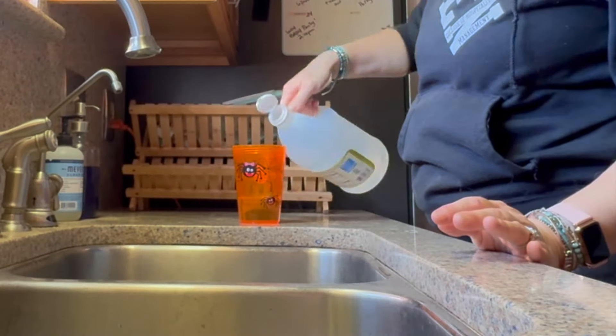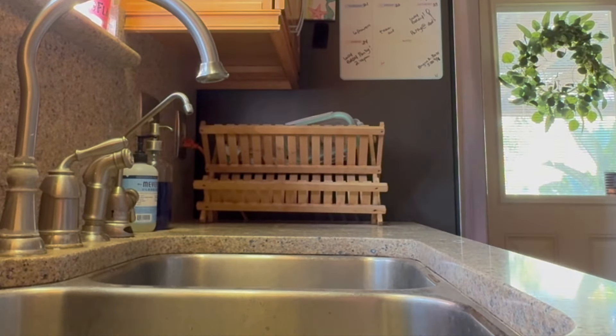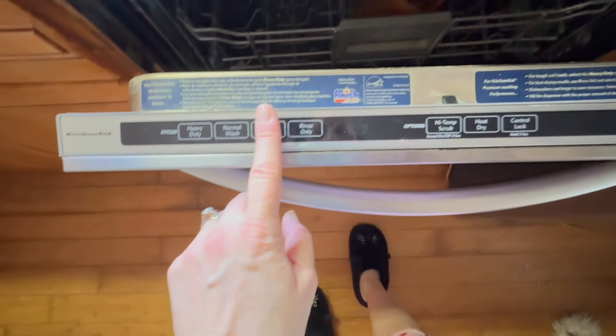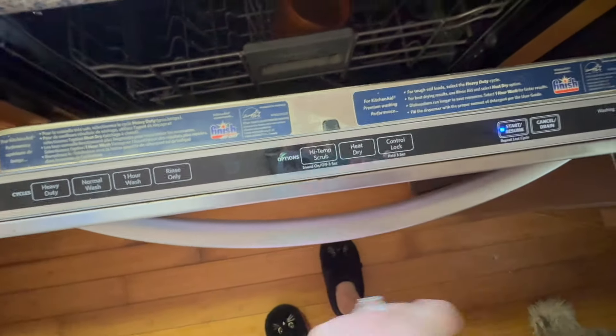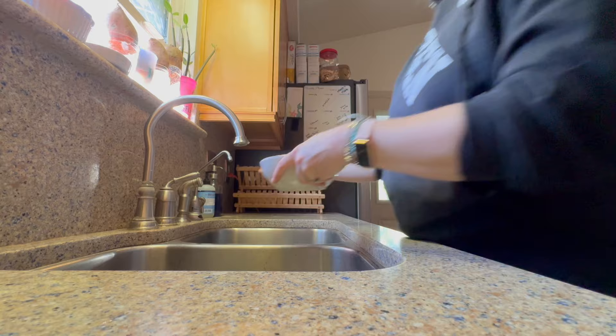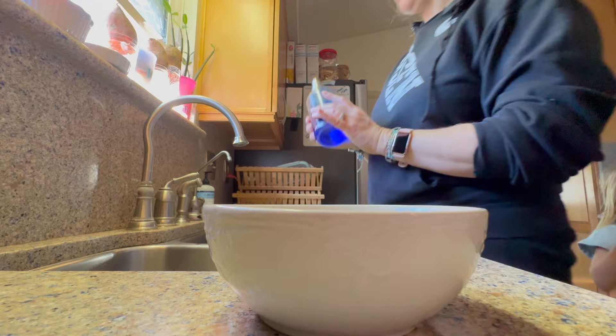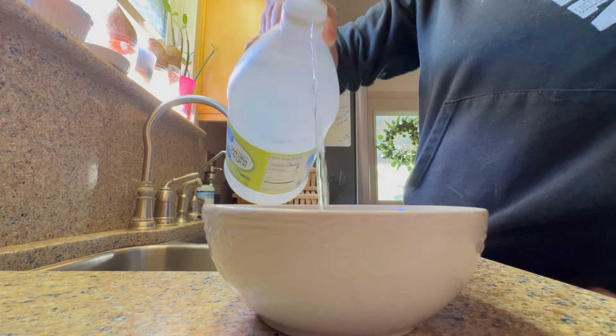One way I like to deep clean my dishwasher is to take everything out, then grab a cup and pour some dish soap and white vinegar in it, sit that on the top shelf of the dishwasher, and run a cycle to clean and sanitize everything.